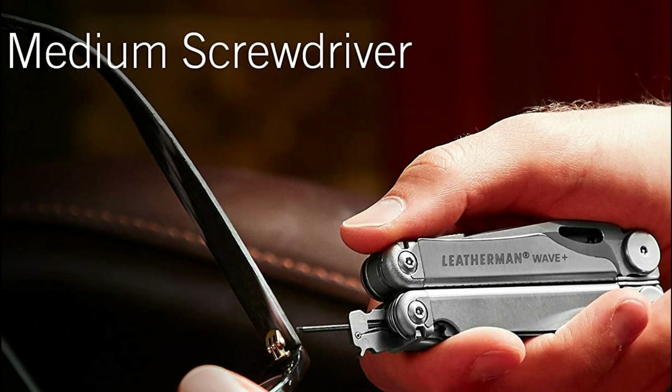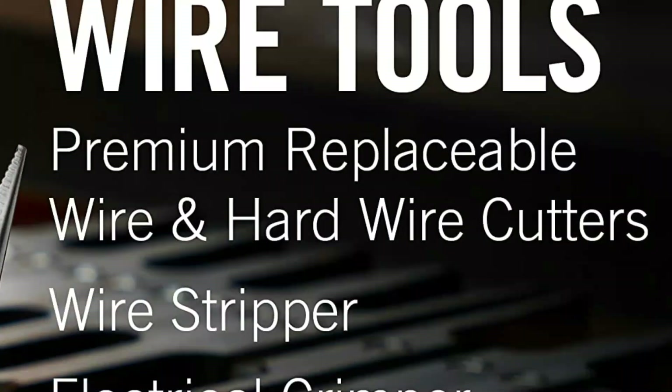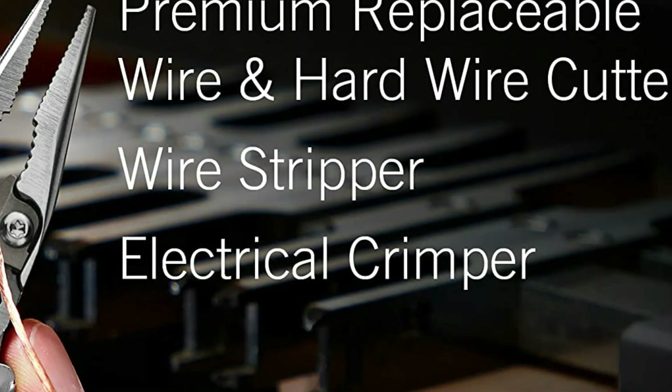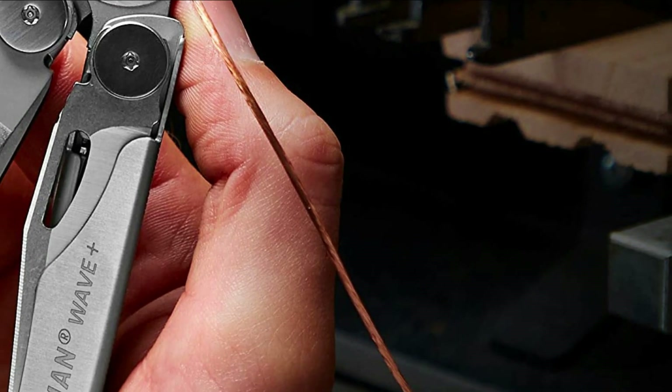It only takes one hand for opening, even the ones that aren't easily accessible from the outside. This compact classic comes with all-locking locks, which you can trust outdoors, at home, and on-the-job.